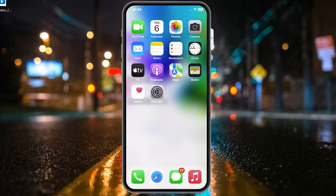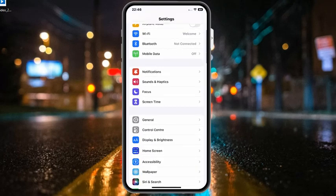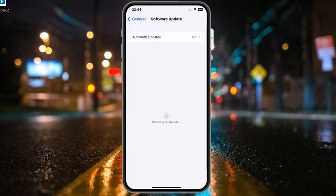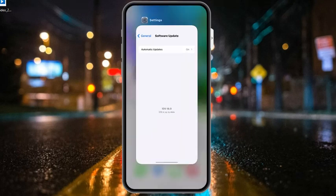If that solution is not working, apply solution number six: check your iPhone for updates. Tap on the Settings app, tap on General, then tap on Software Update. If an update is available, download and install it to fix this problem.